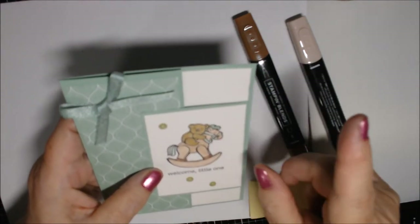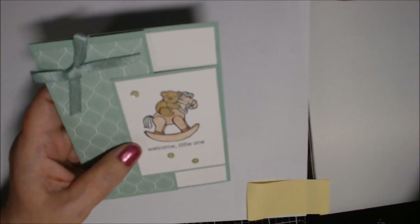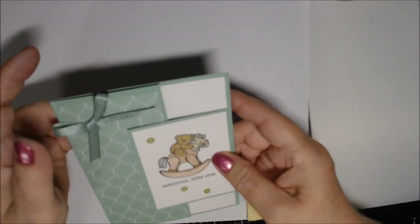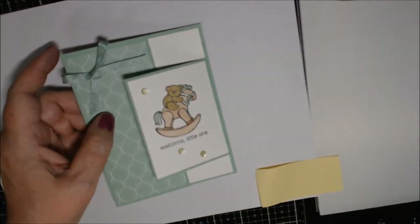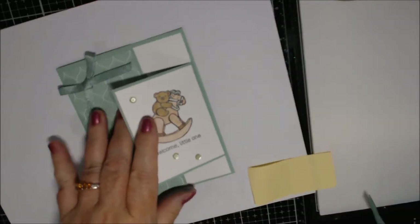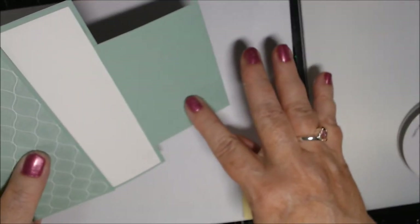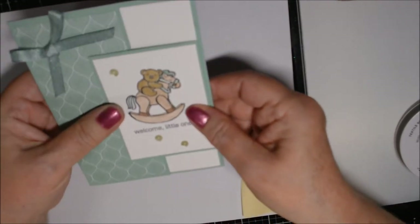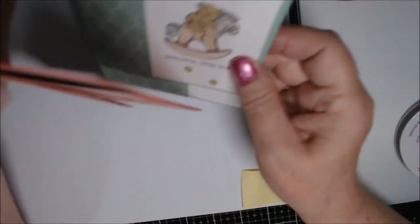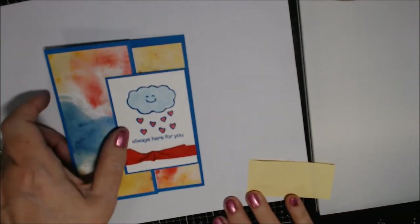Just easy coloring with no shading, kept it simple. The ribbon is Mint Macaron quarter-inch textile ribbon. I left the inside blank on this one, and I ran the cardstock piece through the Subtle embossing folder — you can see the texture on it. Then I moved on to something brighter — I used Pacific Point cardstock and the Silhouette Designer Series Paper, which has all these bright cheerful colors.